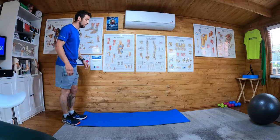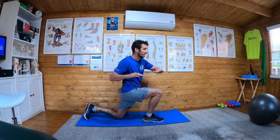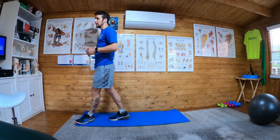What you're going to do — I'll do it slow time — is you're going to step forward and twist over the knee which has gone forward, and then as you come up, twist over the other. But in a fluid fashion.